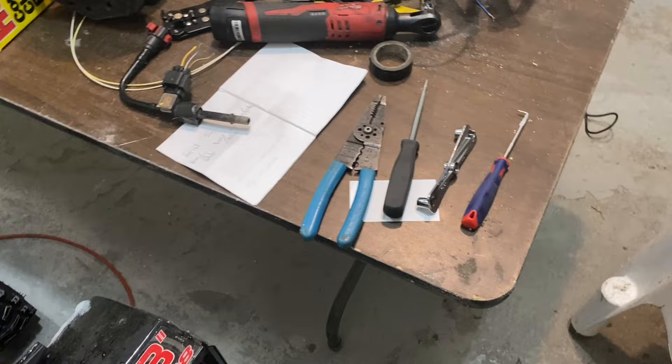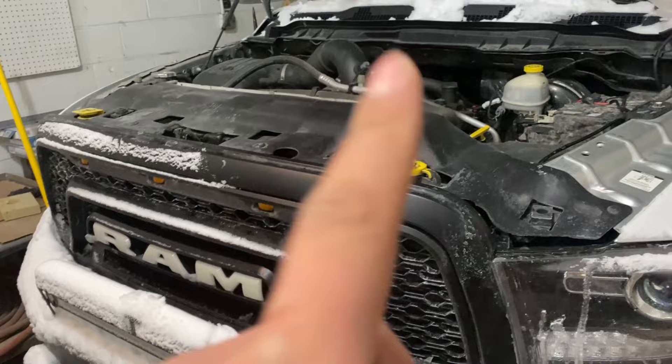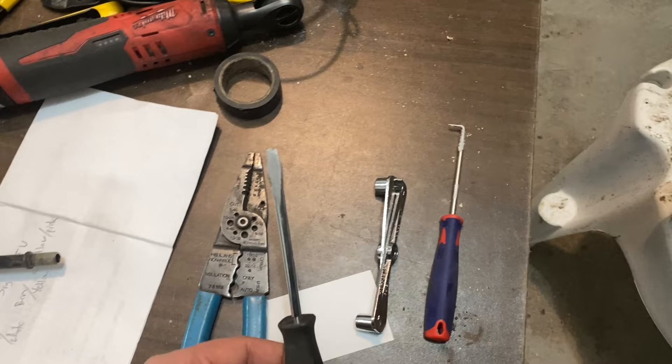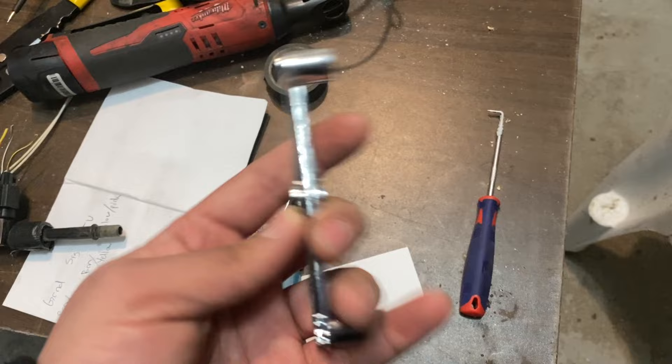Before I start showing you guys the parts, let me show you at least the tools you'll need to get to the fuel pressure sensor. You'll need some wire cutters or wire strippers for when we need to install the new harness. A flathead screwdriver will suffice. A fuel line removal tool. I'll go ahead and insert links in the description for some helpful tools. And just a pick.